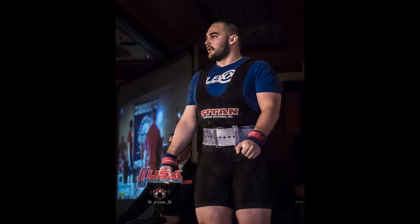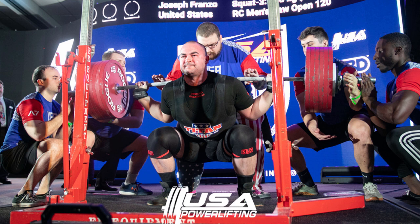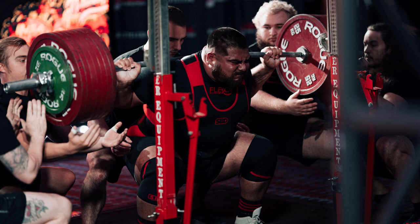First question was about dumbbell accessories versus machines. In general, when I think about accessories, the further away you get from the competition lift, the less it's going to yield on your total. You have to think about what are we doing in powerlifting. If you're working a machine, you're taking out the stability and just focusing on pushing the weight. Dumbbell accessories are probably going to carry over a little bit better to your bench and give you shoulder stability versus a machine.